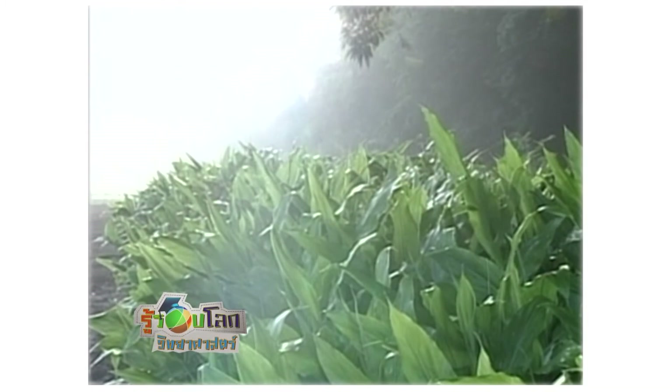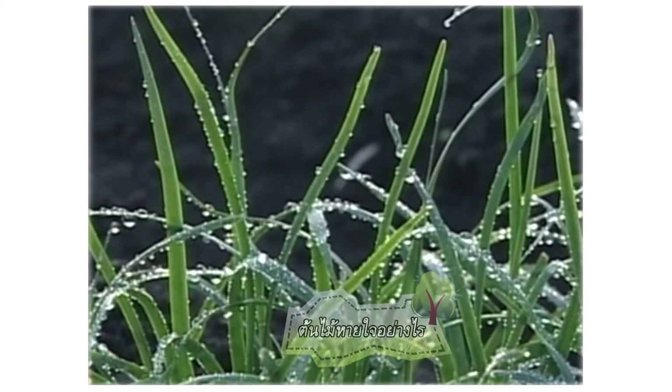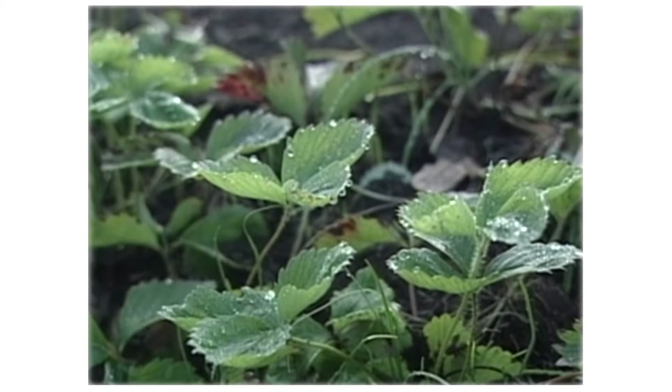When you look at the trees, sometimes you can see them like this. It's not just one type of tree — this here is the strawberry tree.